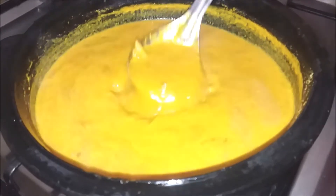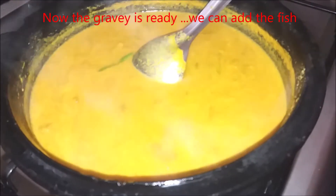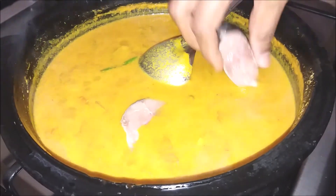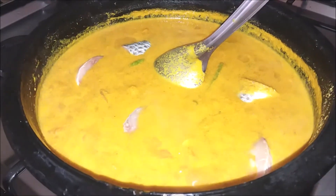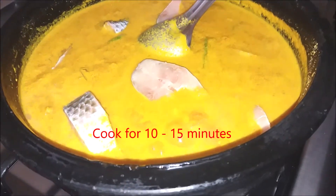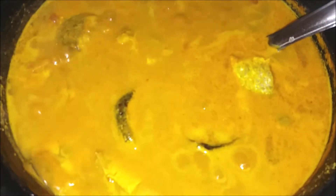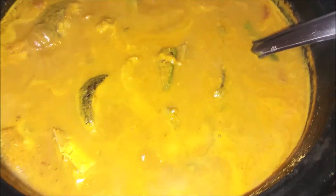So that will come out. Now let's see if we have fish in the gravy. Now let's put the fish in the middle. I will mix the fish in the middle. We will cook a little bit of fish in the gravy, a little bit of curry.